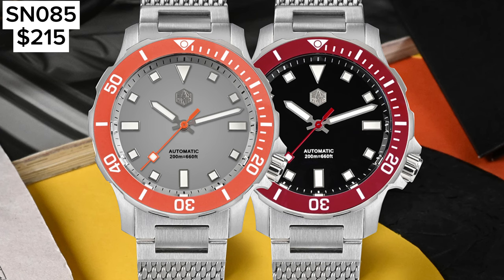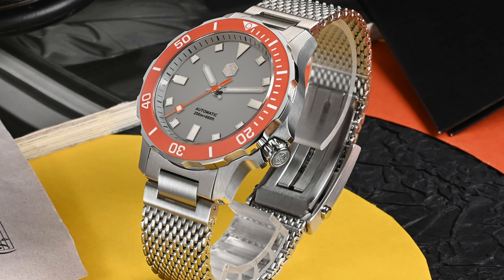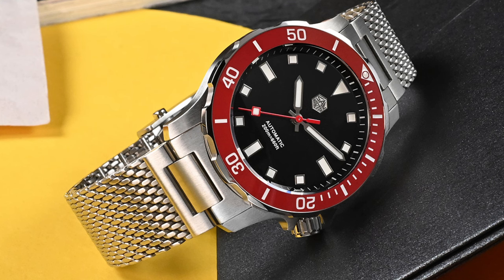Next, we have another dive watch, the SN0085GB. This comes at 39.5mm case diameter on a Milanese bracelet, in two colours — a red and black version and an origin grey. What's spectacular about this watch is that you get a ceramic bezel at an affordable price. We have a unidirectional 120-click bezel and the screw-down crown is at the 4 o'clock position. A Seiko NH35 automatic movement powers the watch. It's a very clean looking watch and a solid buy for about $200 with a ceramic bezel.